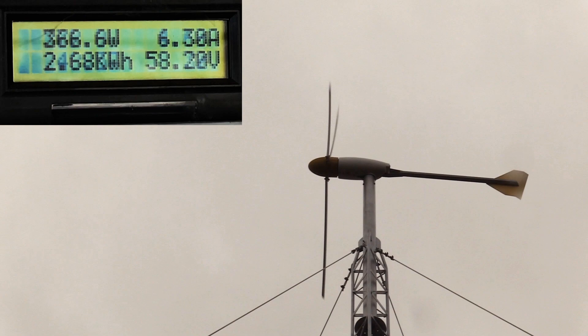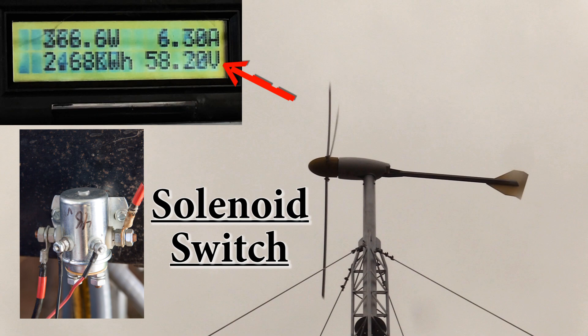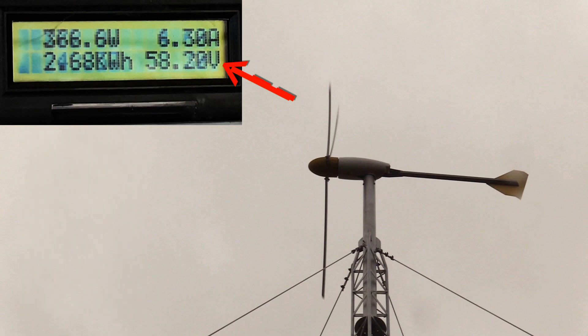I thought it'd be fun to show the power coming in from the turbine into my home off-grid battery system. This number here is the wattage coming in, and the other number is the voltage of my batteries. Whenever that gets up to around 58.5 volts, you'll hear a click — that's a shunt solenoid diverting the power away from my system to a dummy load so it won't overcharge my batteries. Then you'll hear that solenoid do a softer click as it lets go down around the lower voltage of 55. Sometimes the numbers don't match the clicking because the refresh rate isn't the fastest on that meter.